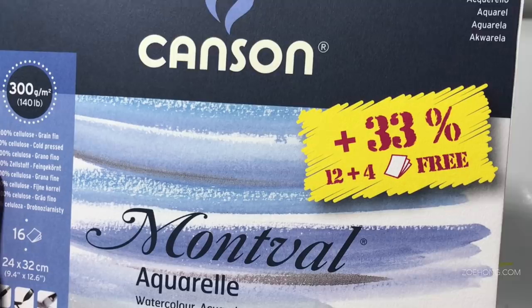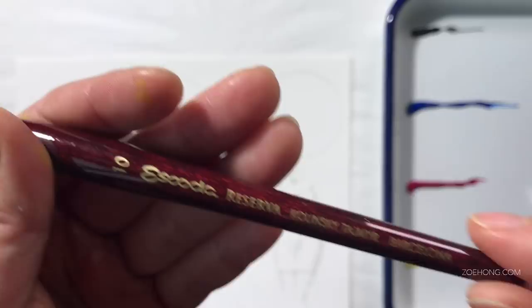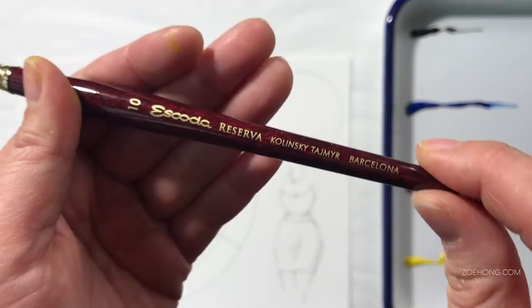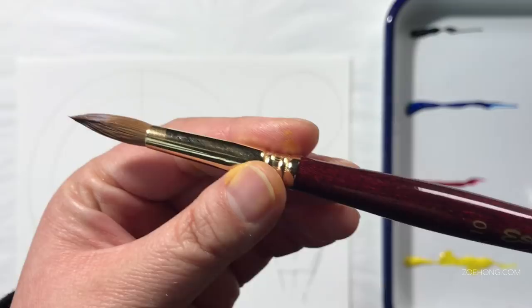I like using medium grey paper for testing paints. Do you remember when I went to Denver and I bought a $57 paintbrush? I'm going to use this today — I haven't used it yet but I'm dying of curiosity. This is the Escoda Reserva Kalinsky Tashmir Sable, made in Barcelona, in a size 10 round. Look at that point — it feels so nice in my hand already.